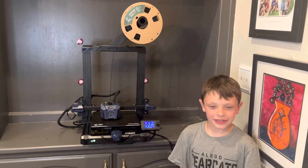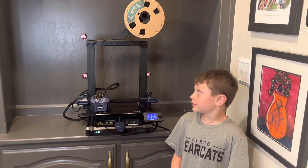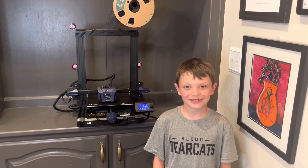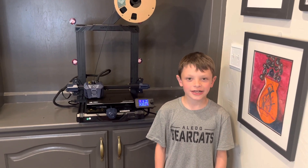And that's unboxing the AnyCubic Cobra Neo 3D printer. Don't forget to like and subscribe to my channel by Jackson Allen.